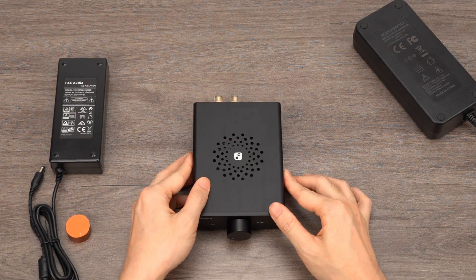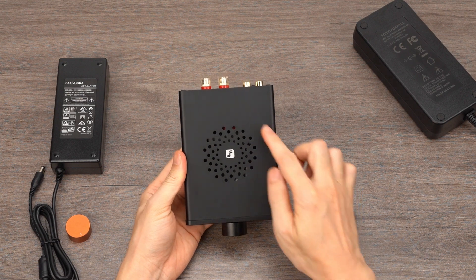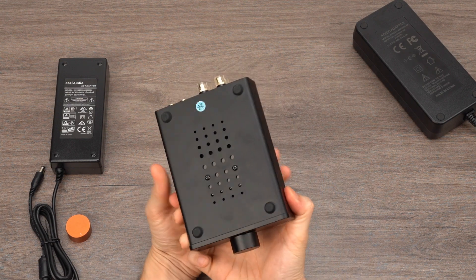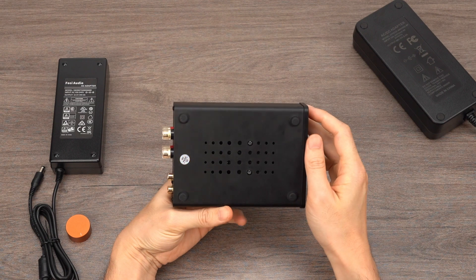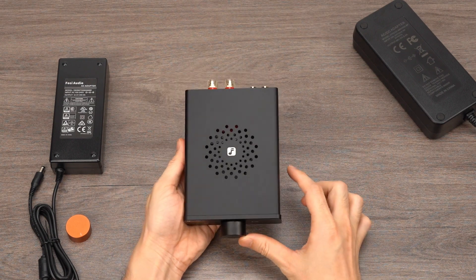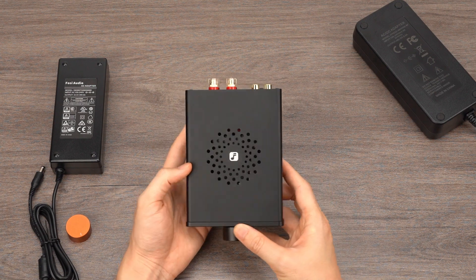First of all, let's dive into the look and craftsmanship of the V3. One of the highlights of the V3 is its groundbreaking heat dissipation design. The top and bottom of the casing feature stylish circular vents that not only enhance the aesthetics but also effectively improve air circulation, allowing the internal heat to dissipate more efficiently. The V3 also incorporates a special internal heat dissipation design, which I will delve into in detail in the next section.